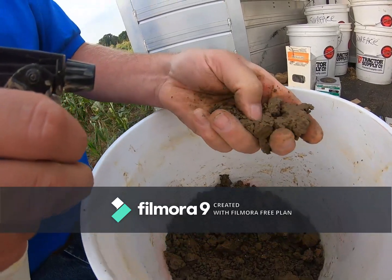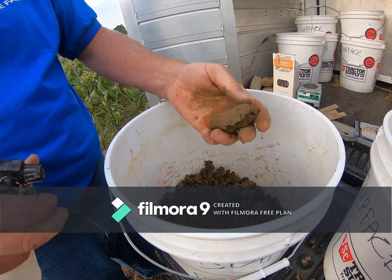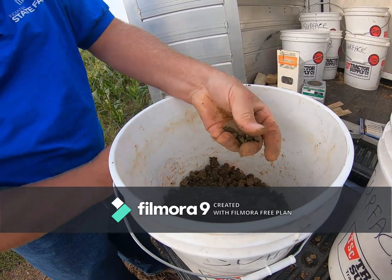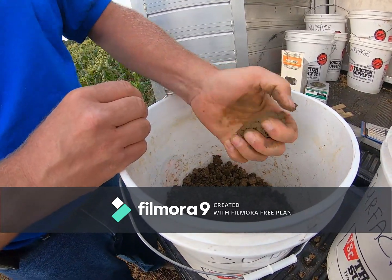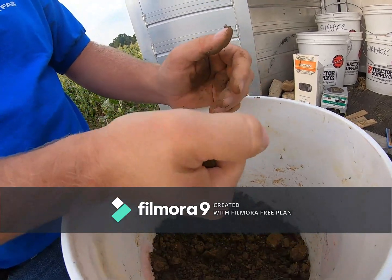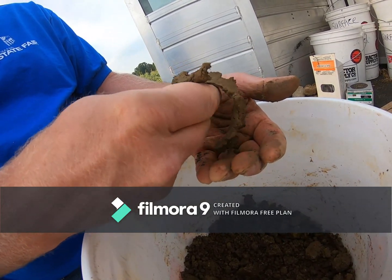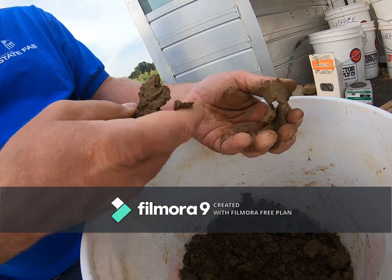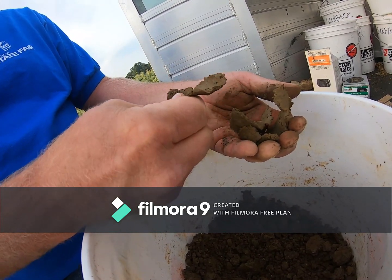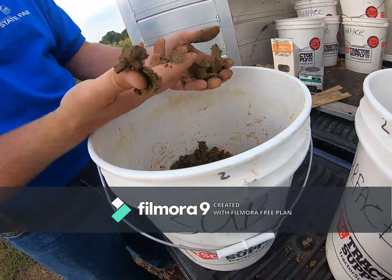This is the subsurface texture for pit two. You can see the smear right there.